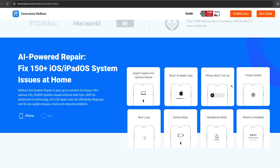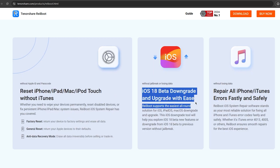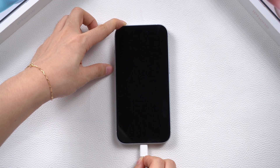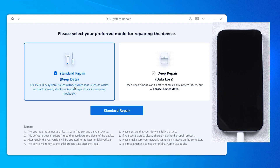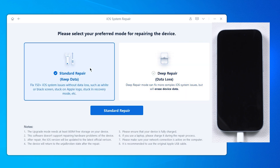It can help you resolve your phone's problem right at home. You can also use it to downgrade and reset your phone when needed. Download ReiBoot from the link below on your computer, plug your phone into it, use the system repair function, click the green start button, and choose the standard repair to fix your phone without data loss. Deep repair will cause data loss, but will fix more difficult problems. Let's try system repair first.